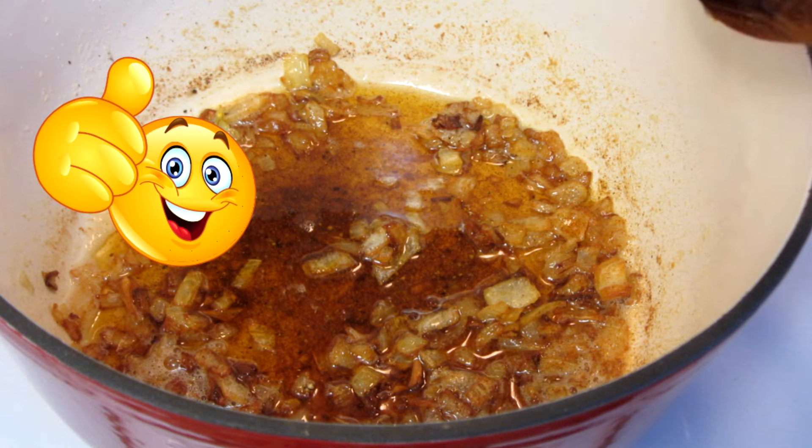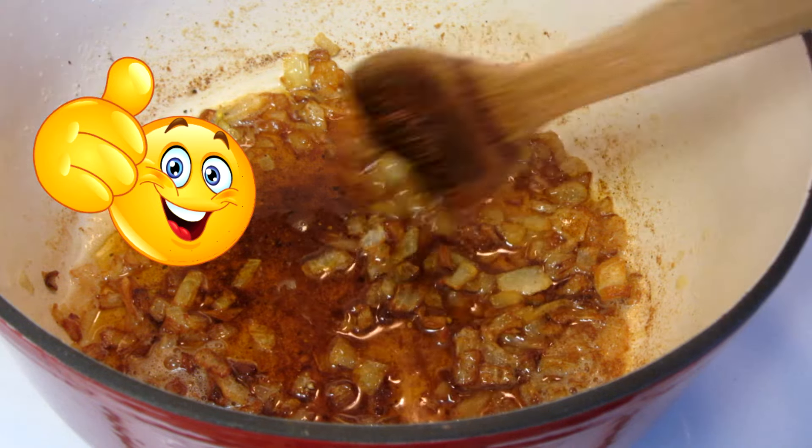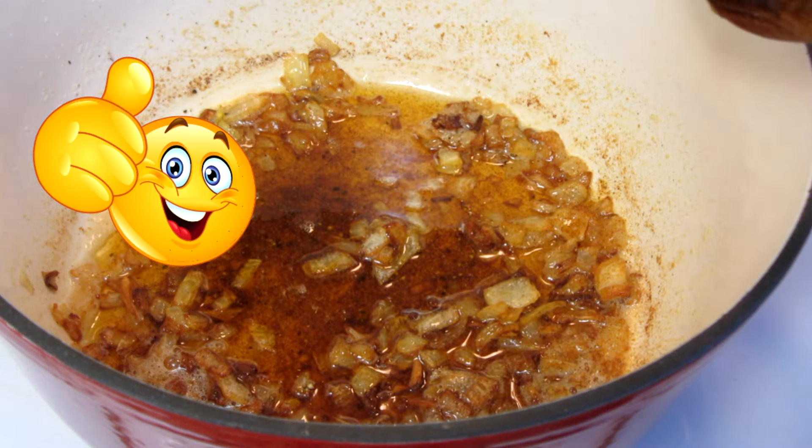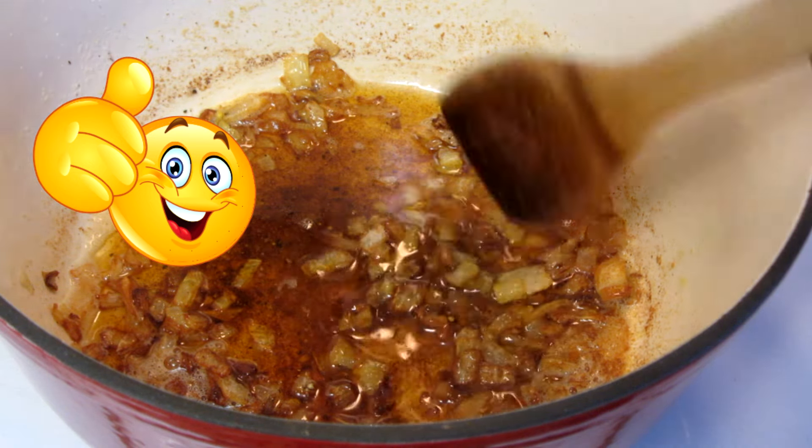Just a quick little side note — when I tasted the soup with the onions being more than caramelized, well done, it actually enhanced the flavor of the soup. So that's what I'm going to do from now on.